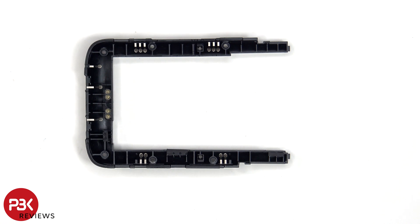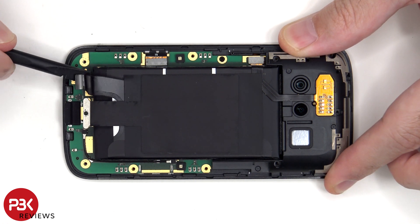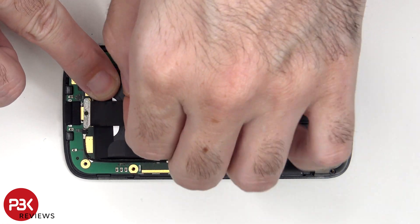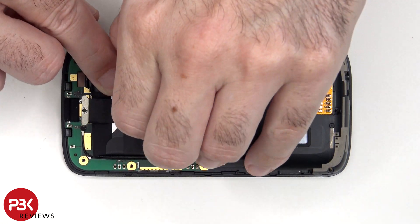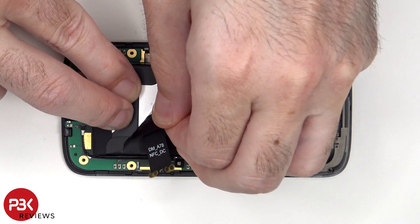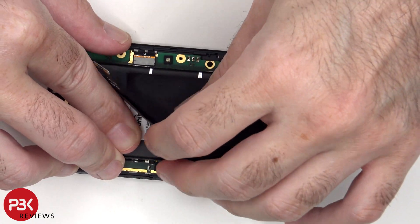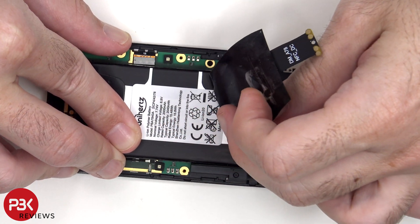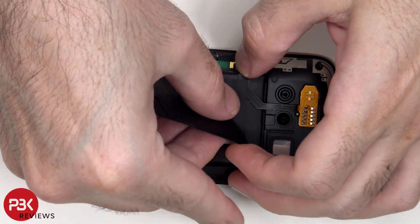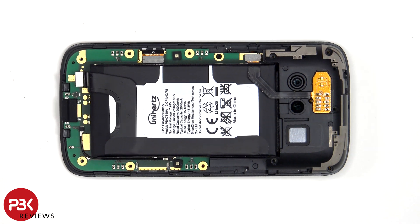Here's a look at the other side. The battery cable cannot be disconnected from the main board. Once the NFC antenna has been peeled off from the battery, the flex cable for the dual LED flash, as well as the contacts for the fingerprint scanner can be disconnected from the main board.